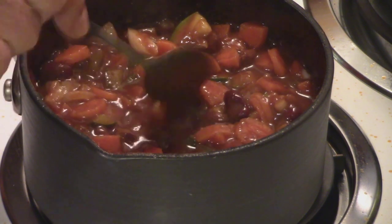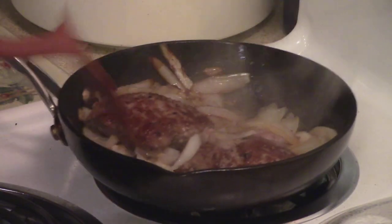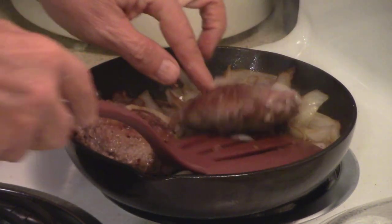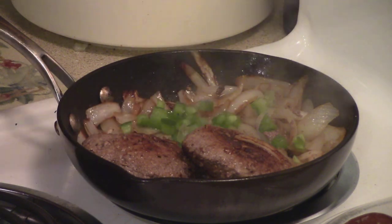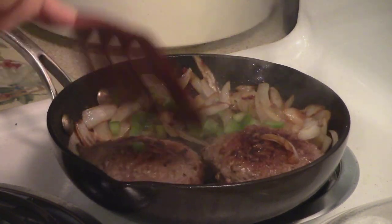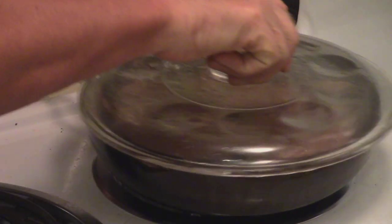Oh, that's looking good. This is getting good and done. I'm going to take some bell pepper and add it to the onion — it'll give it a really good flavor. I like doing it. Put the top back on it, let it cook.